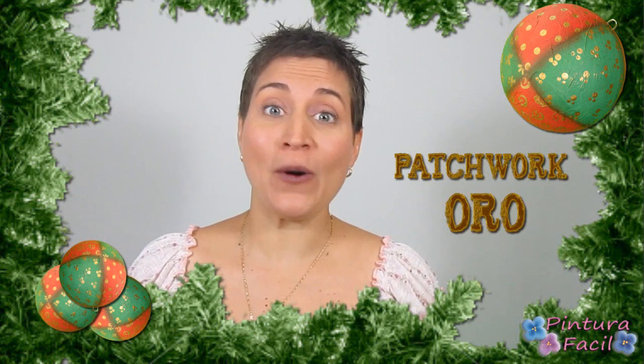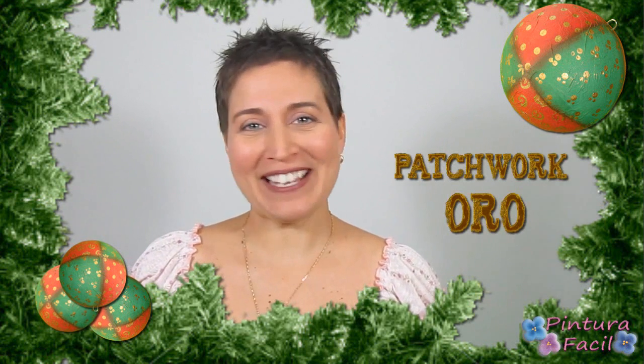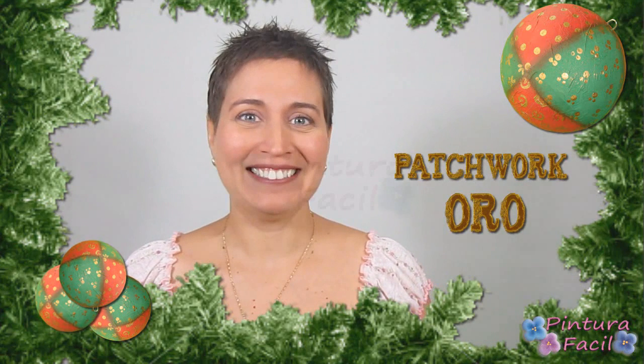Hello to all Pinturas Facil's friends! Today we are going to paint Christmas balls with a technique that I have called Gold Patchwork — I hope you stay with me to watch it!